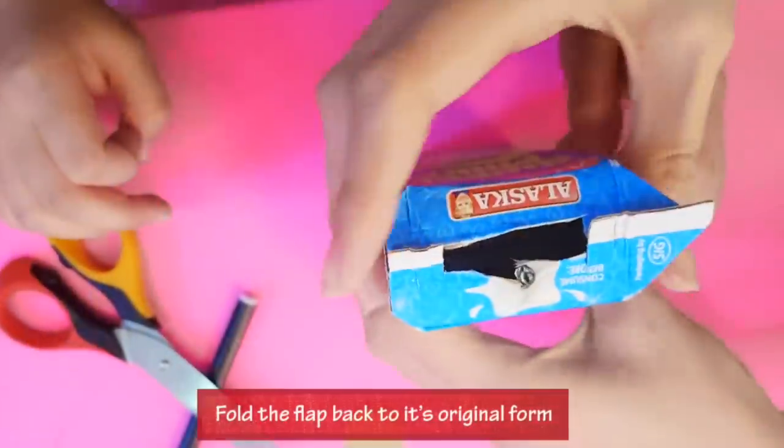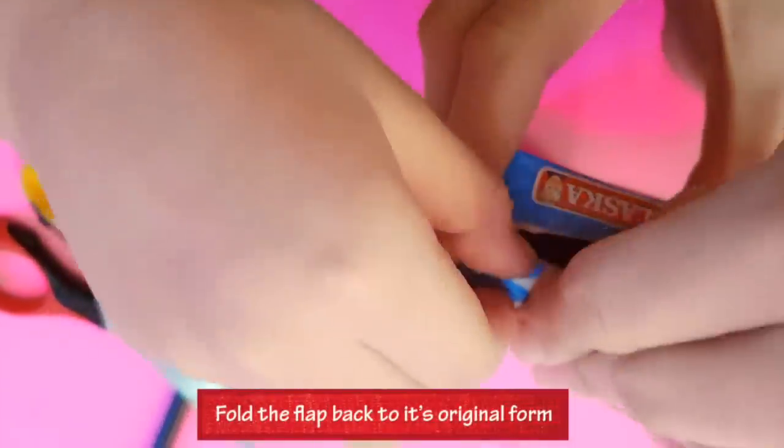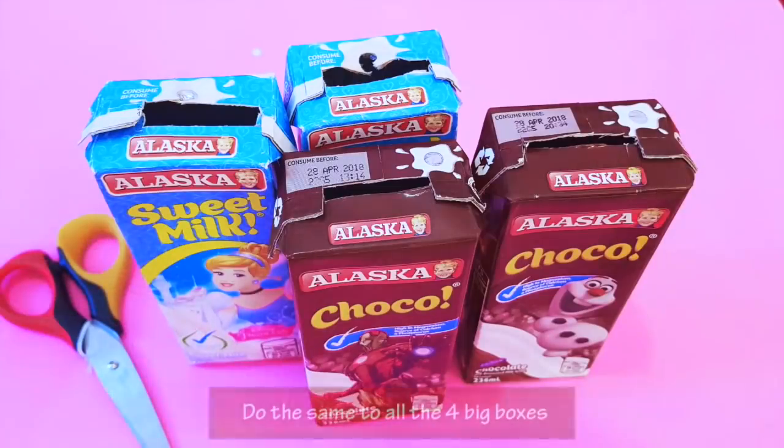After cutting, fold the flap back to its original form. Do the same to all 4 big boxes.